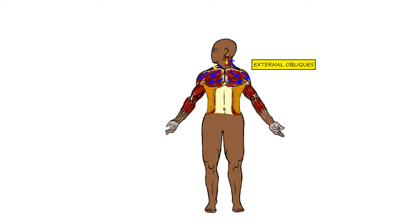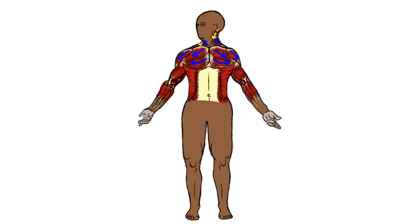crisscross and insert into the external oblique aponeurosis. Looking at the front of the body, we see how the sternocleidomastoid muscle and the trapezius muscle act as an agonist-antagonist pair, working in concert with each other to turn the head left and right.